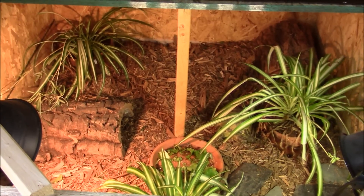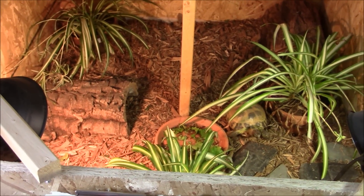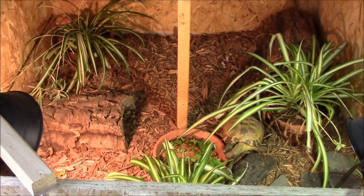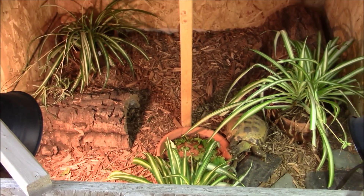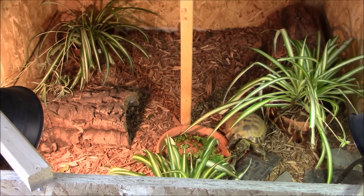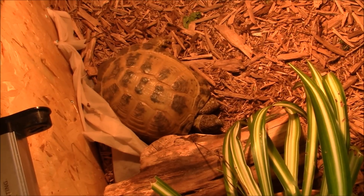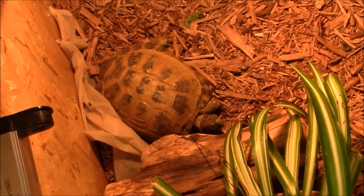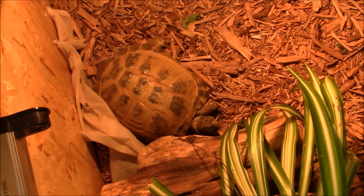Here's her enclosure with three spider plants added. As you can tell, it does make a huge difference in looks — it looks much nicer now. I also rearranged the pieces of decoration a little bit, but in general the whole cage just looks a lot nicer. But really, it's not about you thinking the cage is nicer — it is all about what your tortoise thinks. You want to design your enclosure keeping in mind what your tortoise would like.